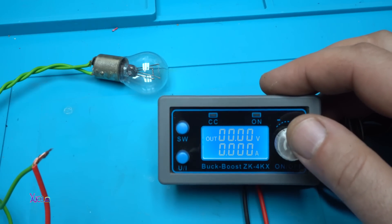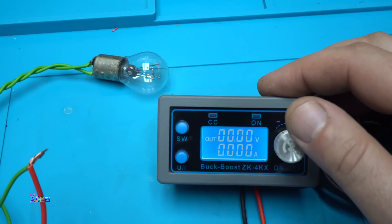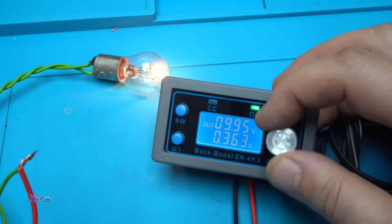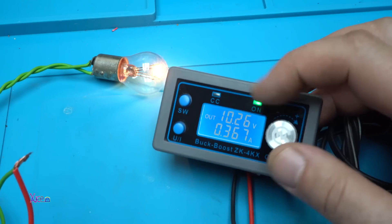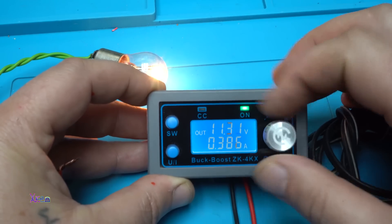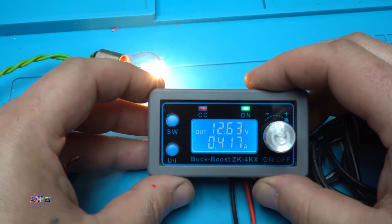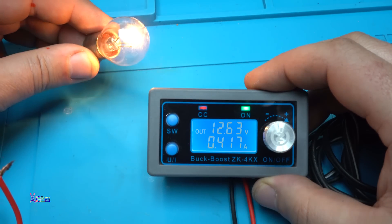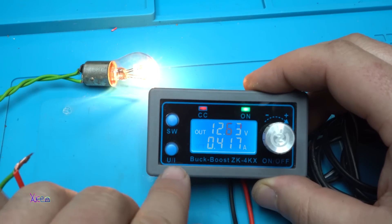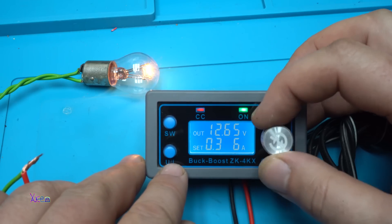When you turn it on there is a soft start — did you see that? Turn it off, soft start — yes, nice. With 12 volts input, if you put it on this model you can get maximum 12.6 volts, which is great. At 12 volts this test bulb is pulling 417 milliamps, but you can limit that with this function, which is great.